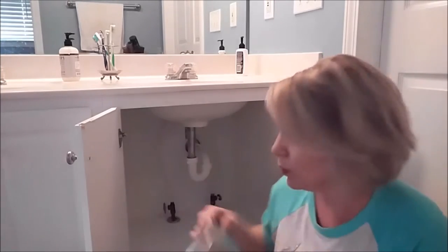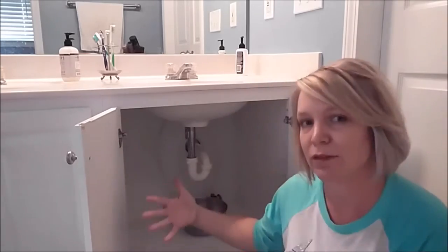You'll need a pair of gloves and a little bowl to put underneath the sink. Clear everything out from underneath your sink.